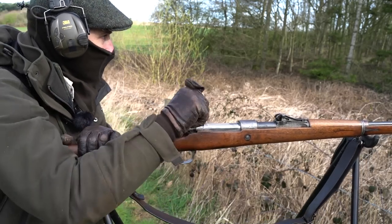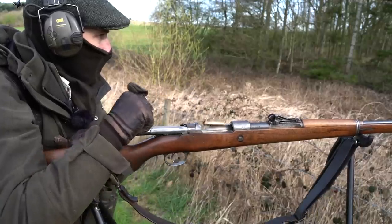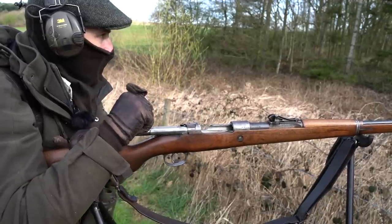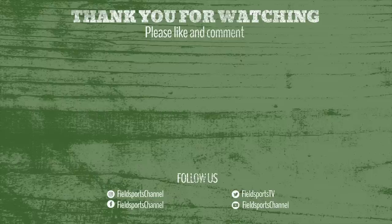To join the Fieldsports Nation and support our work, go to fieldsportschannel.tv/membership, and for all your stalking kit check out kitfinder.co.uk.